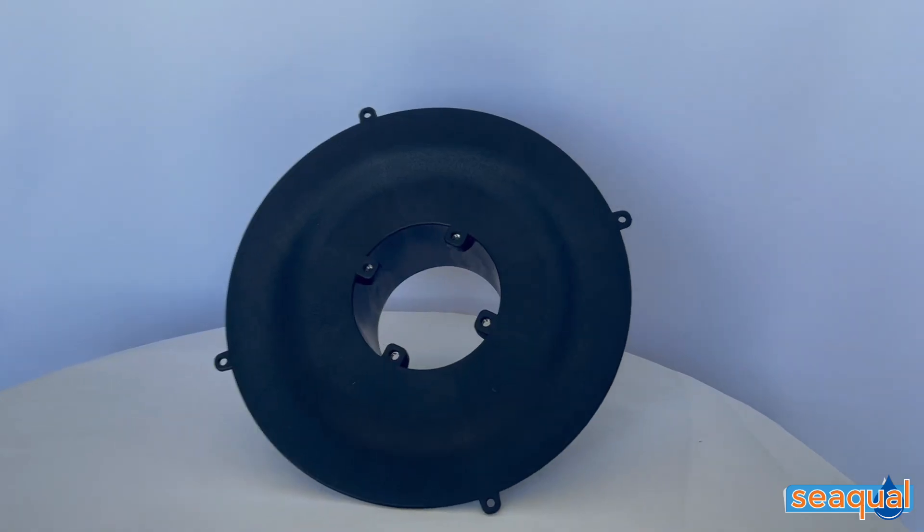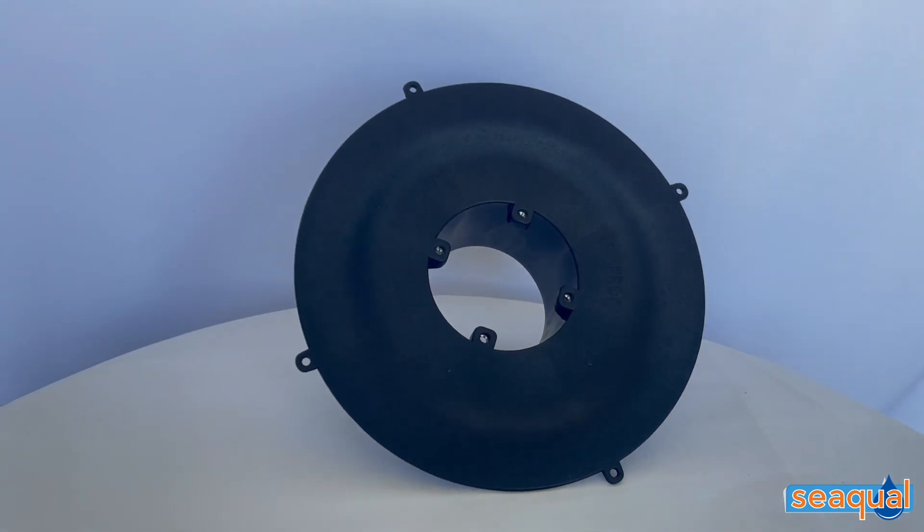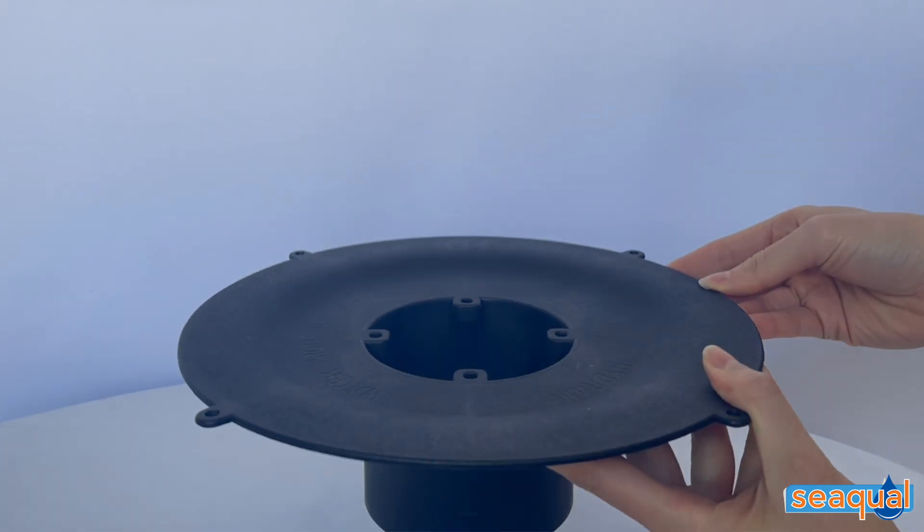The glass-filled nylon waterproofing flange has a slightly rough surface that accepts both cementitious and torch-on waterproofing solutions. Its wide surface is easy to work with and it's also slightly dished down towards the drain to assist with water flow. When working in a tight spot such as a corner, the flange can also be trimmed to fit the area.